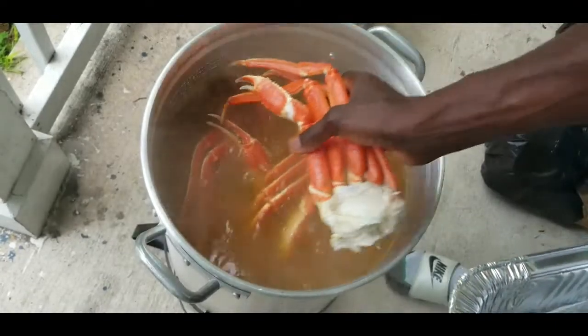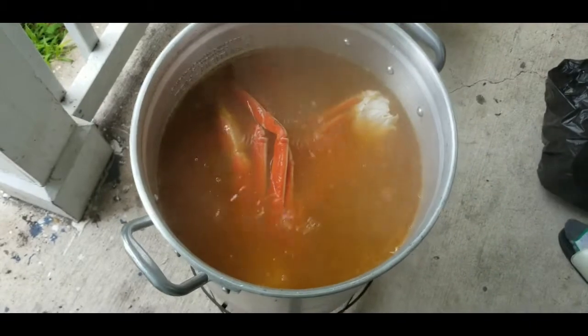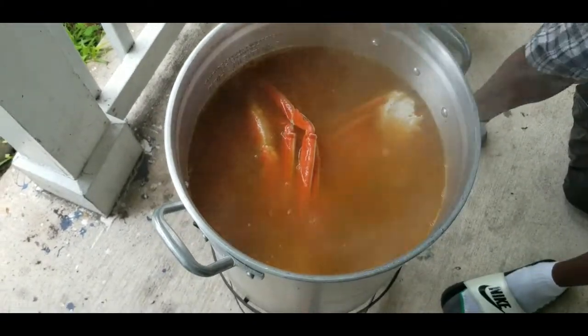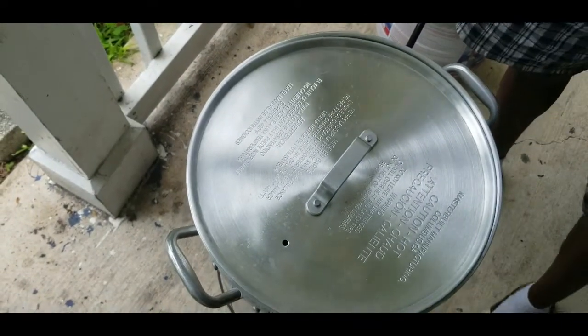About 30 to 35 minutes — they're already pre-cooked, so basically you're just getting the seasoning and flavor in. Put the top back on it and we'll come back in 35 minutes and check it out.